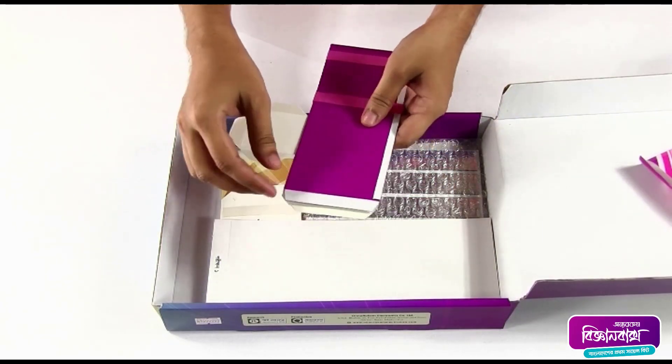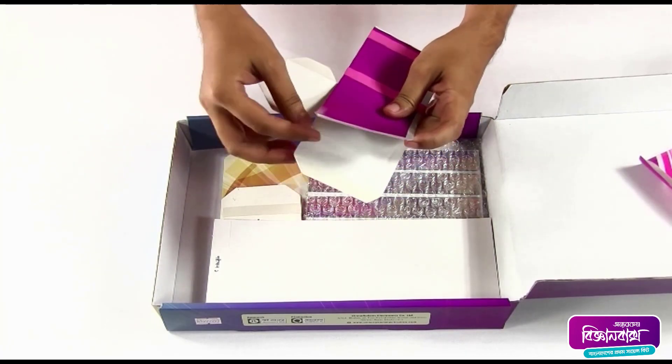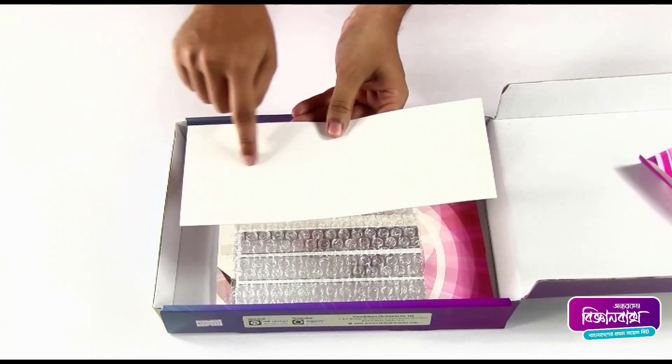Here are two pieces of paper — we're going to fold them and make a pinhole camera. Inside these papers there are two oil papers. This is a piece of paper with some holes in it.